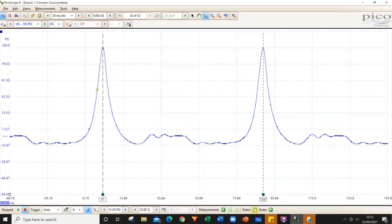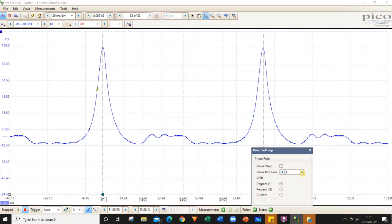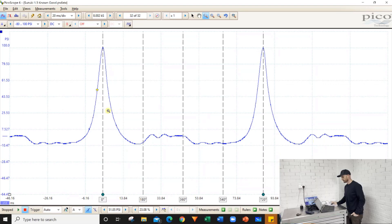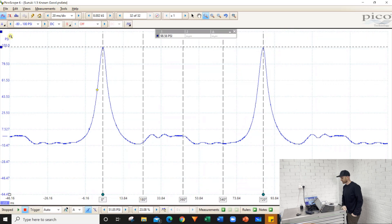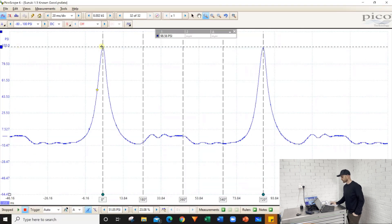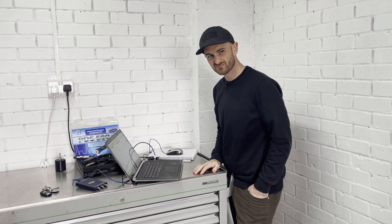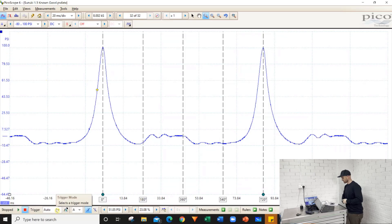We then bring in some phases by clicking the rulers button, giving us our four strokes of the cycle. This would be our expansion or power stroke — though we're not seeing power there because there was no spark plug in the cylinder. Then we've got exhaust, then intake, and this last part is compression, where we can see the cylinder pressure increase. The reading is 98 psi, which is around 7 bar.